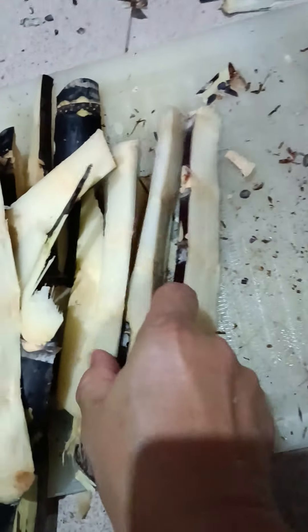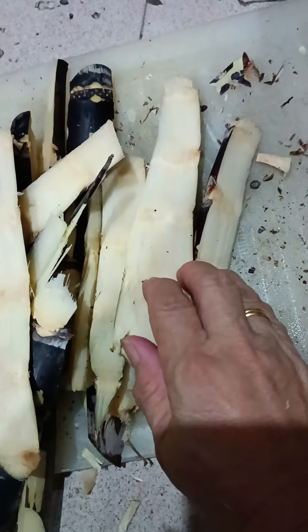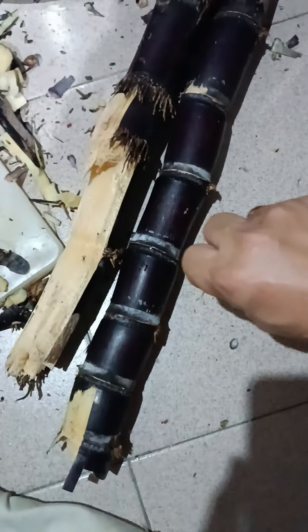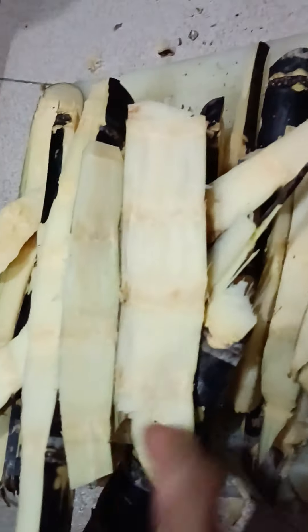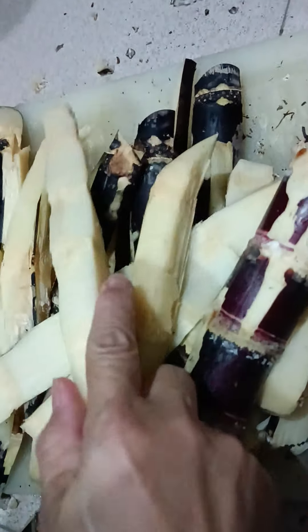Actually my mother and my mother-in-law advised me to just knock them flat till they crush open. Just crush open. But I prefer to cut into smaller sizes so the sugar is exposed and when you boil them, the sweetness is easier to come out.